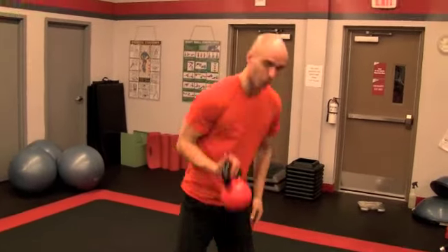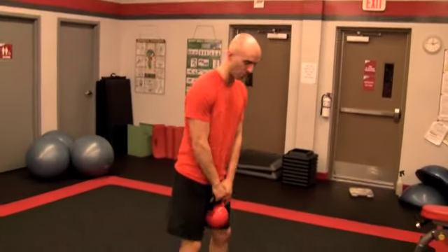Hey guys, Israel King here and I'm going to show you what I think is one of the best exercises on the planet — the basic kettlebell swing. With one of these, you have probably the most effective exercise known to man.